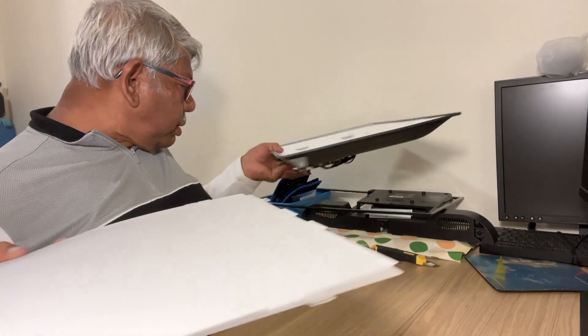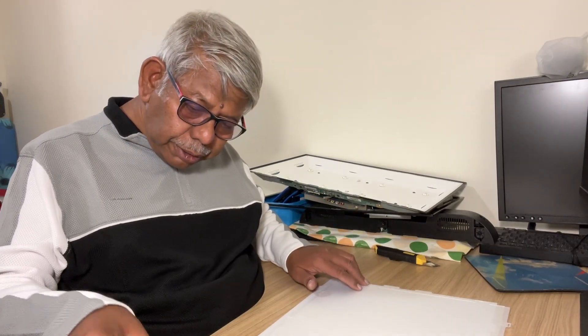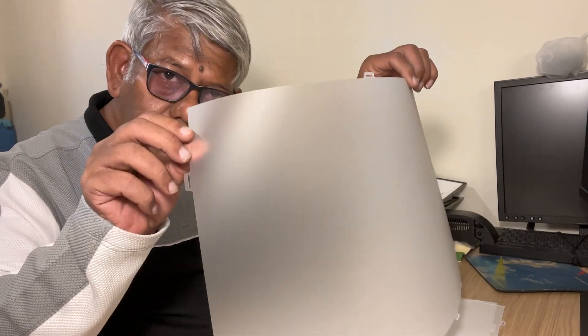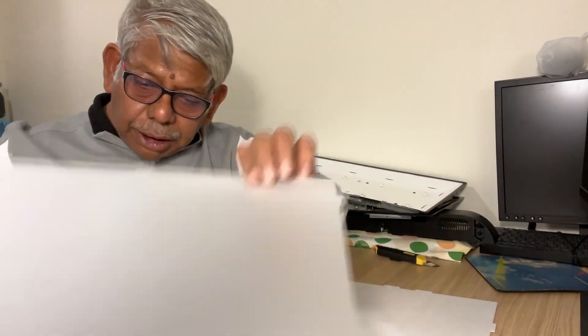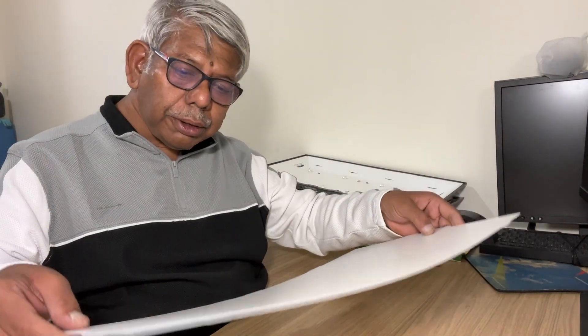There are several sheets behind this black color plastic. This is the most important item I use for macro photography — this is a diffuser material. There is another diffuser material, another diffuser plastic. And this one is a white reflector. I can use all of these materials for my tabletop macro photography.